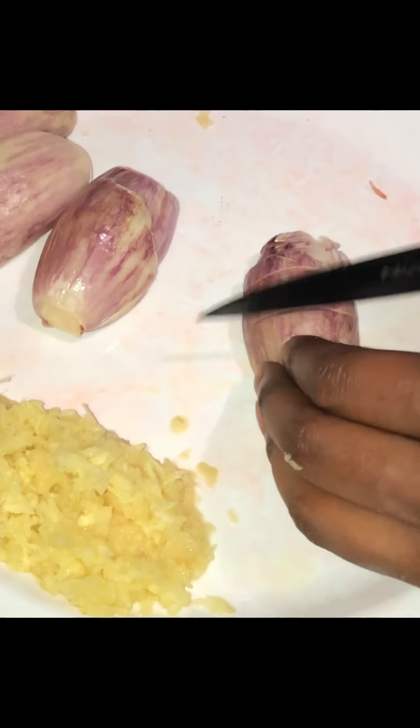You're going to grate your carrots and grate your ginger, and you're going to dice your shallots and scallions. Add your coconut oil to your pot, about a teaspoon, and then place your carrots in.